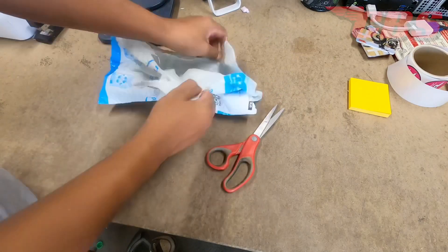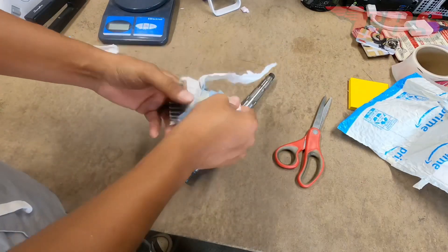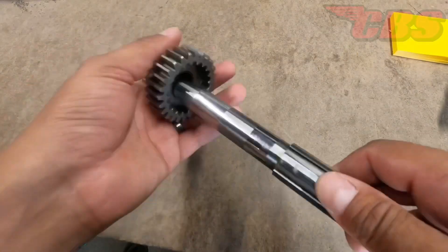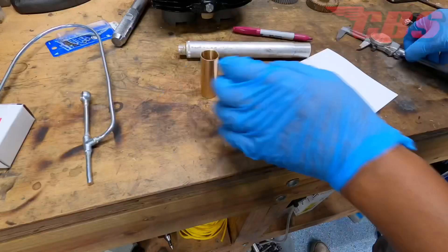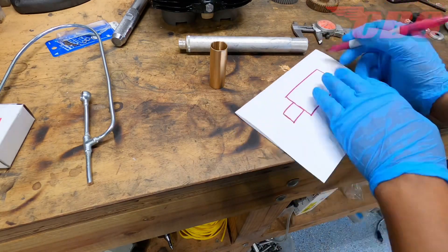Hey guys, Kyle here. Got another job that a customer sent to me. I'm going to be working on a Triumph main shaft and a high gear, and the job is going to consist of removing the old high gear bushing, installing a new one, and also sizing it. As you can see, it has a very common groove from the trapdoor seal, and the bushing has a lot of slop on the main shaft.